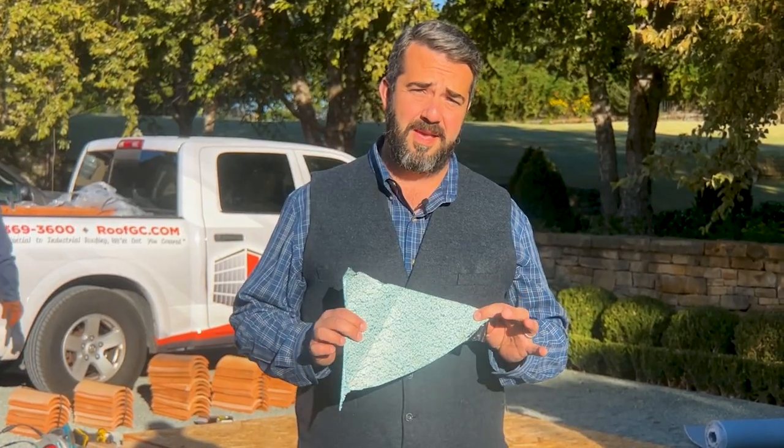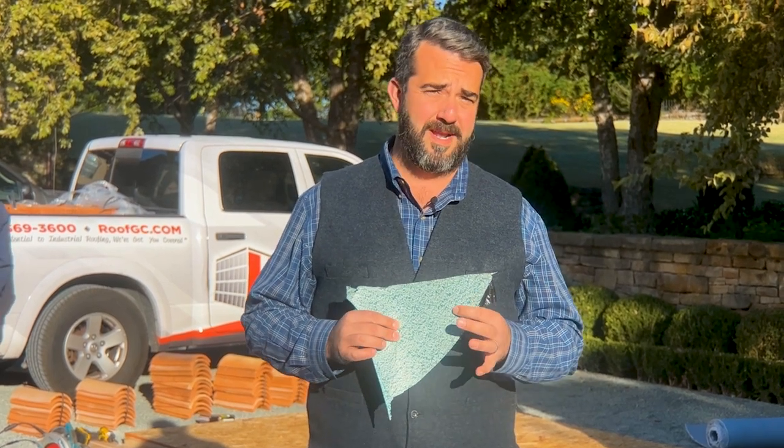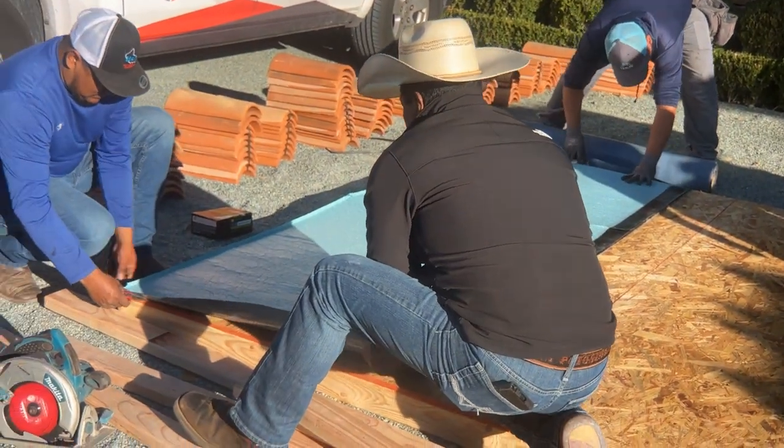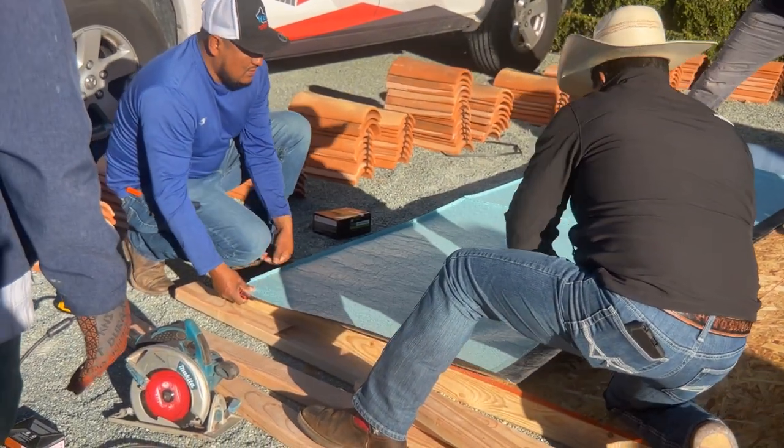The first step is putting on an ice and water shield — but not just any ice and water shield. This is ITEM, and the manufacturer is called Palisades. It's additional money, but well worth it. It really has to be used for this to be done the proper way.